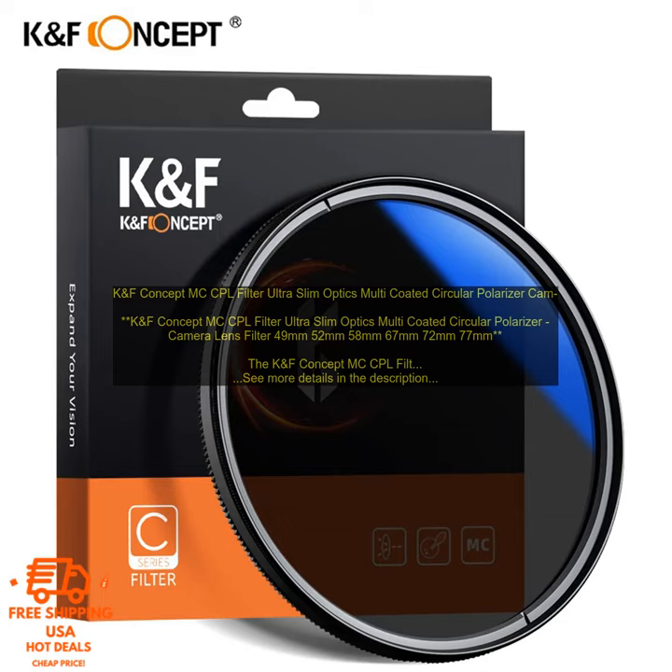Here are some of the benefits of using the KNF Concept MC Corporal Filter. High-Quality Optical Glass: the filter is made of high-quality optical glass that provides sharp images with minimal distortion. Multi-Coating: the filter features multi-coating to reduce reflections and glare. Thin and Lightweight: the filter is very thin and lightweight, making it easy to use on a variety of cameras. Versatile: the filter can be used for a variety of photography applications.